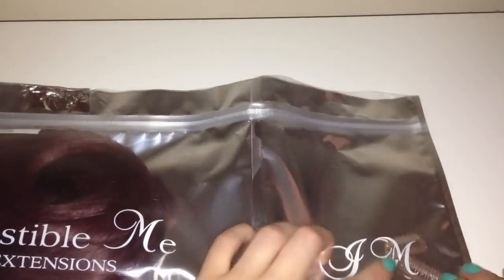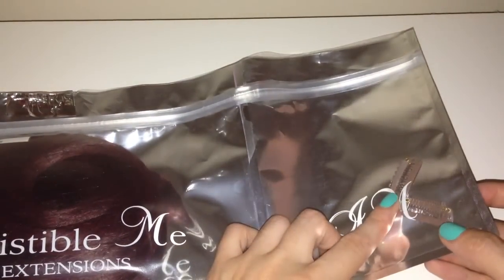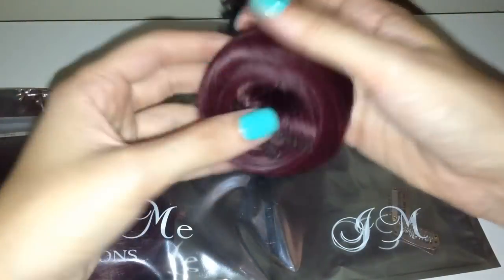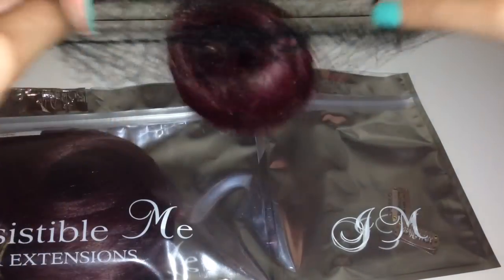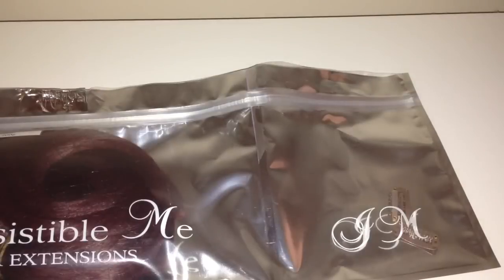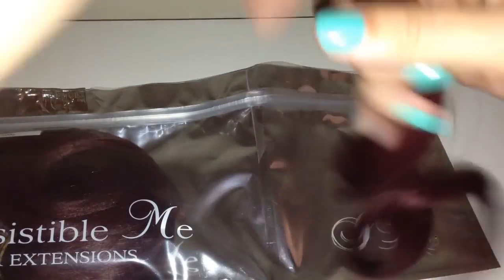I'm just absolutely in love with this idea — it's fantastic. If they don't match you can send them back and swap them for another set, and they'll keep sending samples until you find one that matches. They also come with some spare clips, which I really like. This sample piece comes in a little hair net — let me just pop it out and show you. This is actually a three-clip sample piece, so it's a perfect size.